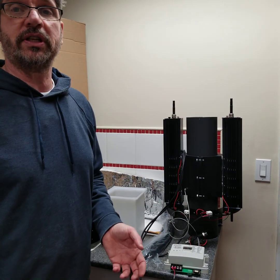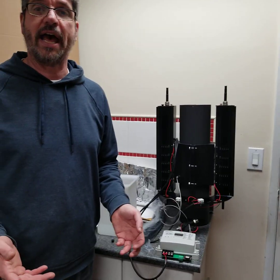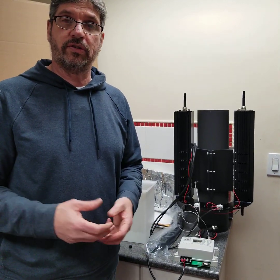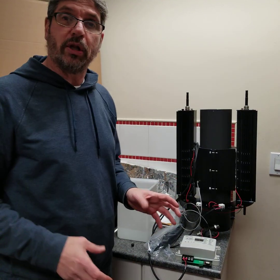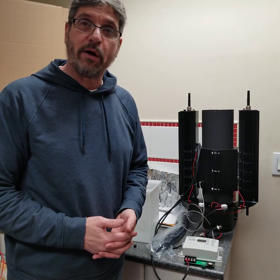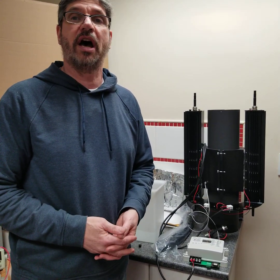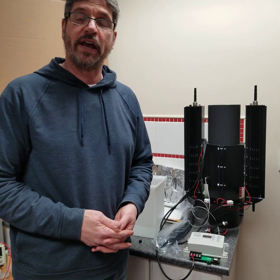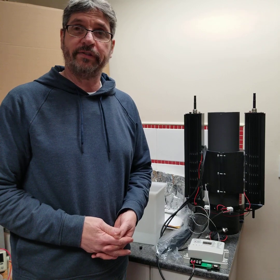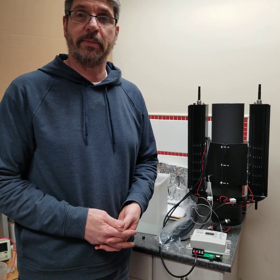Thank you very much. Reach us at techtag@rogers.com. You can see the unit at thermoelectric-generator.com, techtag.com, techtagpower.ca, or espressomilkcooler.com. Our number is 905-252-8574 and our office number is 905-751-1362. Thank you very much.